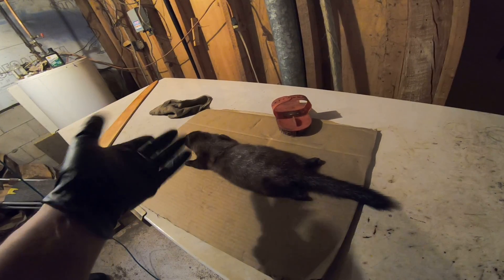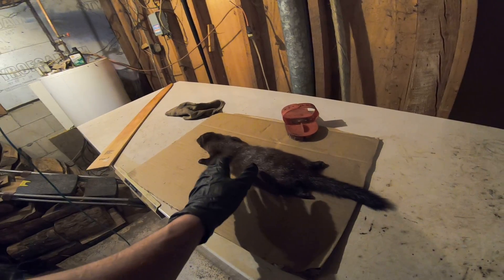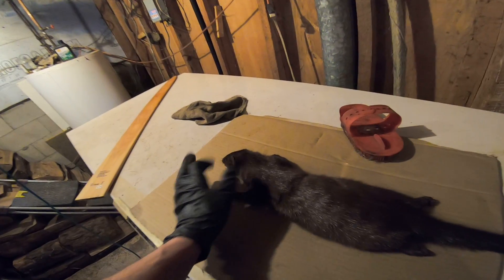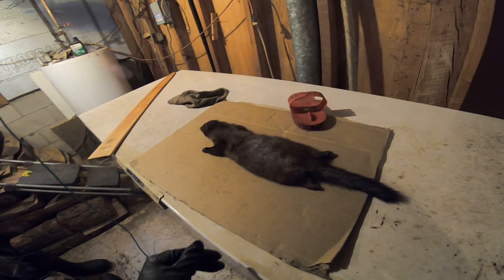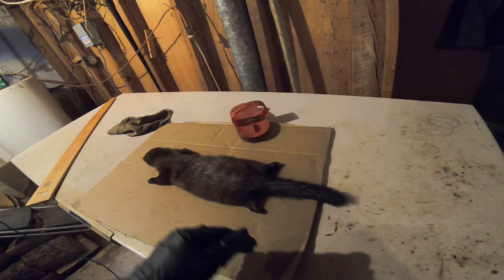For fleshing, you leave what they call the saddles on them - it's like a membrane - and you just take away the fatty stuff and the meaty stuff. There's not much to them, so it's not a big job, but it is a delicate job.